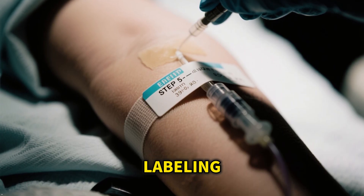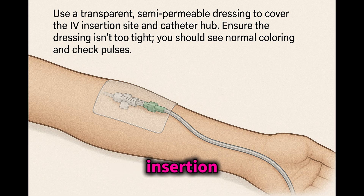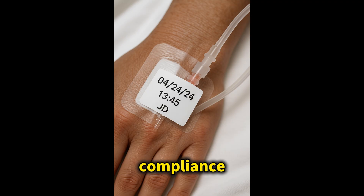Step 5: Securing and Labeling. Use a transparent semi-permeable dressing to cover the insertion site and catheter hub. Ensure the dressing isn't too tight — you should see normal coloring and be able to check pulses. Label the tubing directly below the drip chamber. Include the date in DD/MM/YY format, the time — for example, 1345 — and your initials.